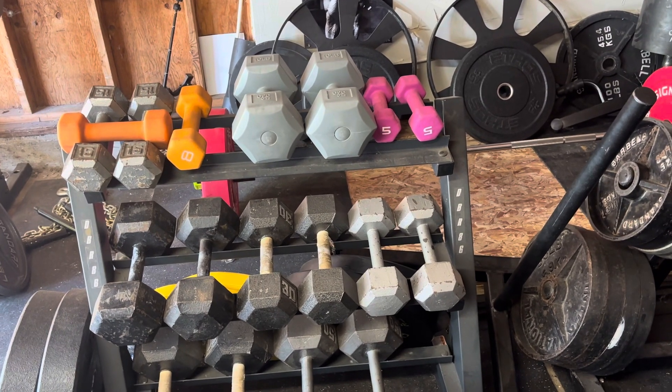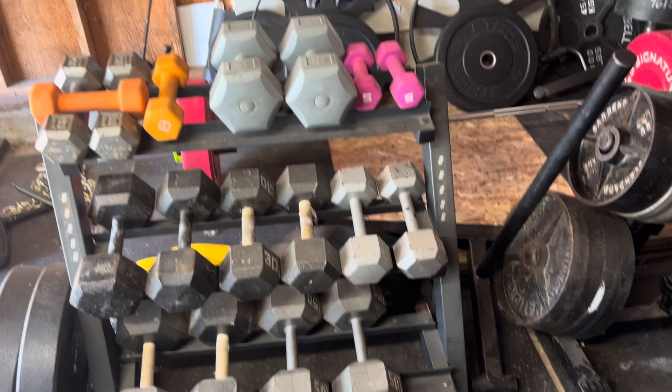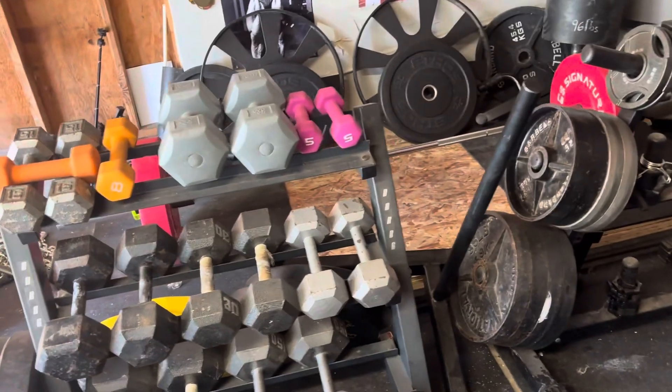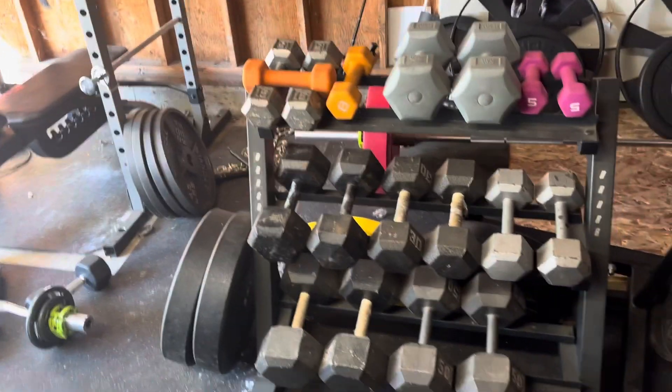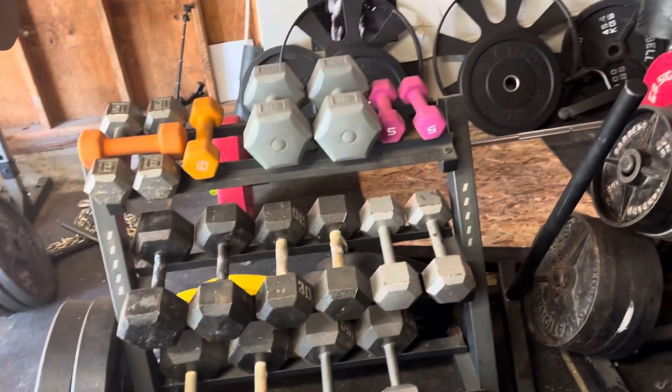What do I do after that? Calf raises. Then I think I just do crunches — I just lay on my back and grab a dumbbell and do crunches. And that's it, that's the workout. It's a whole body workout and it will definitely make you want to throw up.